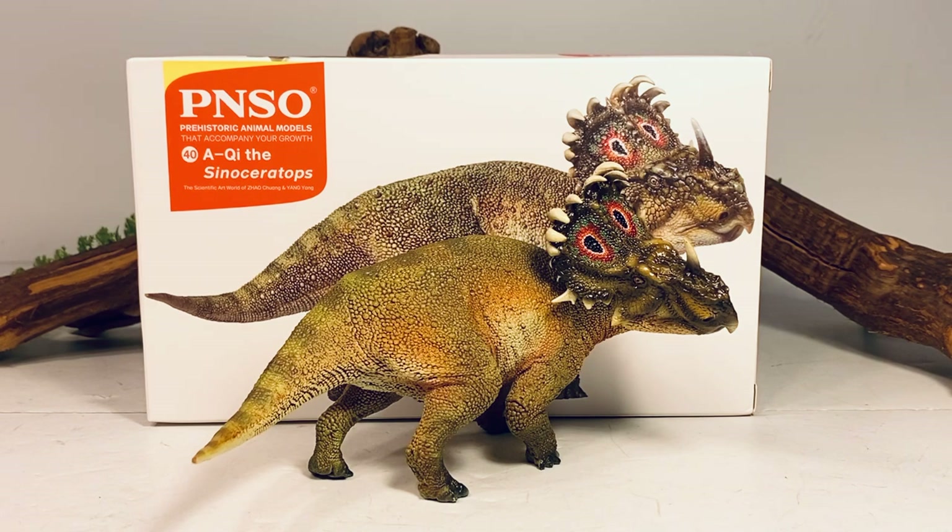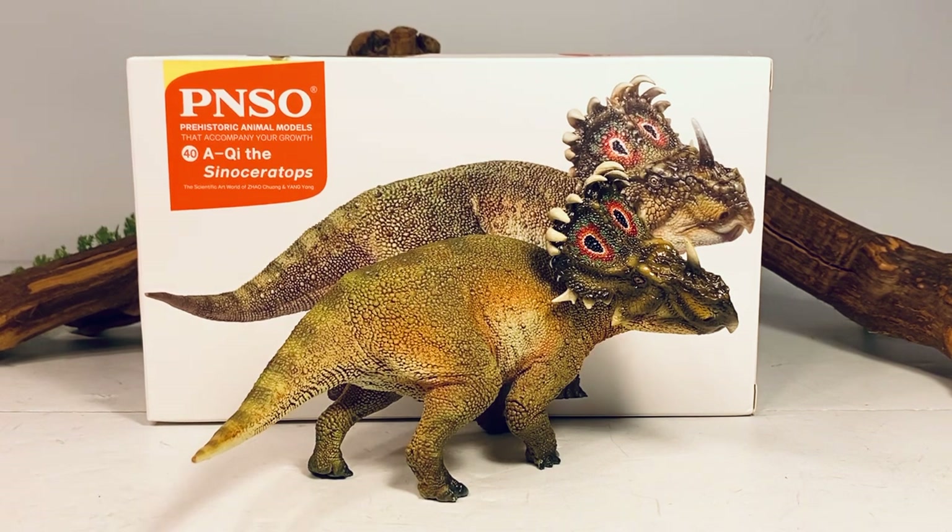Hey everyone, welcome back to another PNSO review. Today we're taking a look at Archie the Sinoceratops. This is the third species of ceratopsians that PNSO has released so far this year in the Prehistoric Animal Models line, and I'm sure there's more to come.